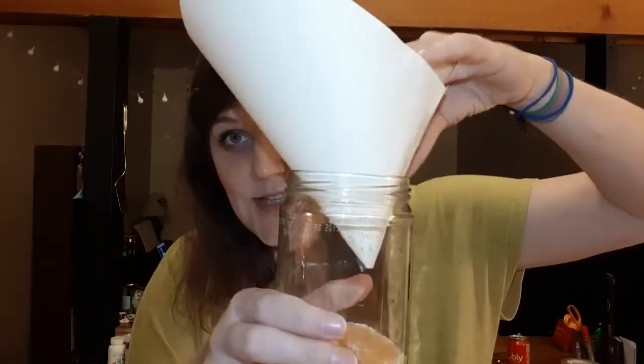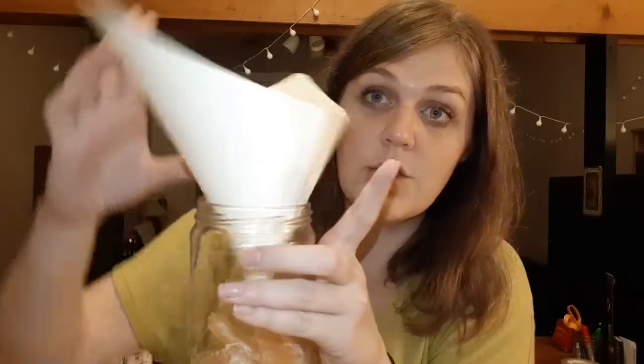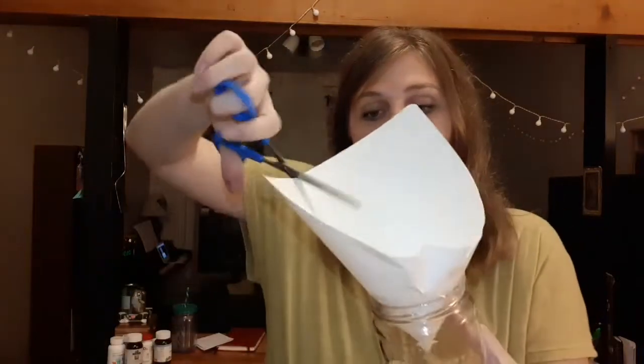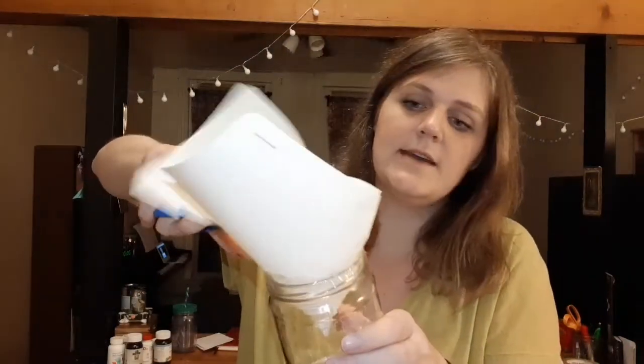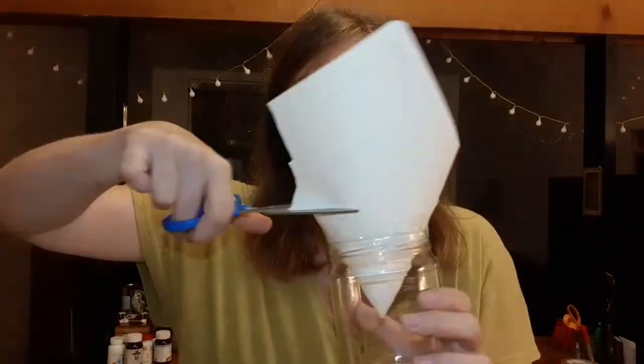Put it into the jar and tape all along the edge here to create a seal, so the only way to get into the jar is through the little hole. I've taped all the way around — it's a tight seal. And then I like to snip off the extra paper, but that's not really important for the functionality of the trap. It's just, I like it better.